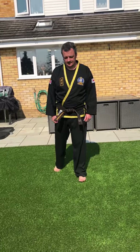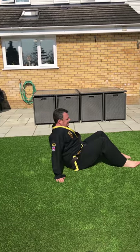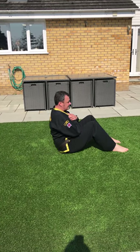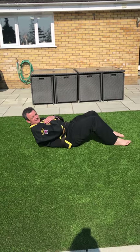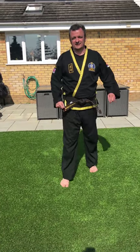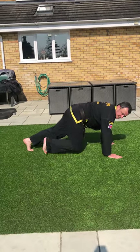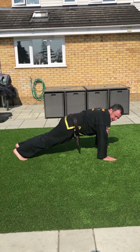The next set are sit-ups. On your back, feet flat on the floor, hands across your chest — not behind your ears or your head — just come up and down. If you've got someone to help, they can stand on your toes, or you could pop your toes under your sofa. Next in that set are mountain climbers — press-up position, just bring your knees to your chest like so. Knee to the chest.